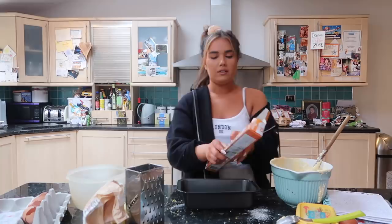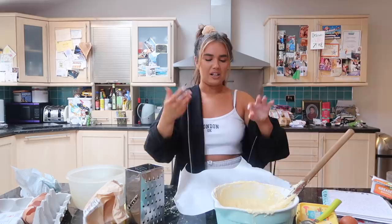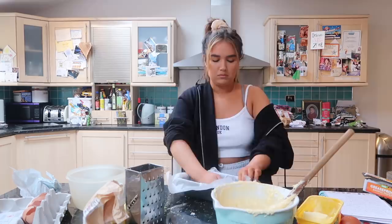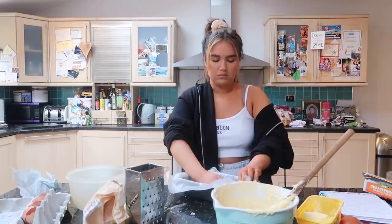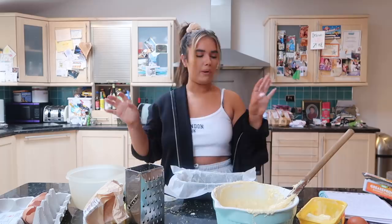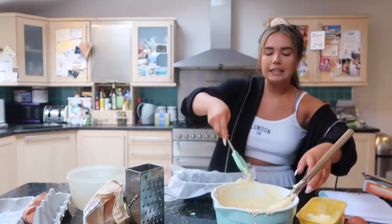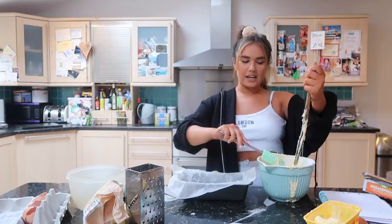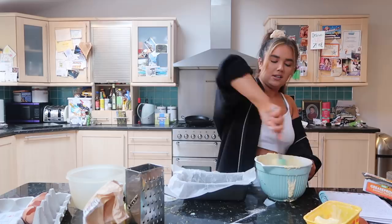We're going to grease-proof this now. This is my least favourite part - I just don't like getting my fingers in butter. Tin is prepared. My hands are all buttery now, so I'm going to wash them. I'm going to get a spatula and evenly pour this into the tin. You want it even because you want it to rise as a nice dome - we don't want any lopsided lemon drizzle loaves out here.